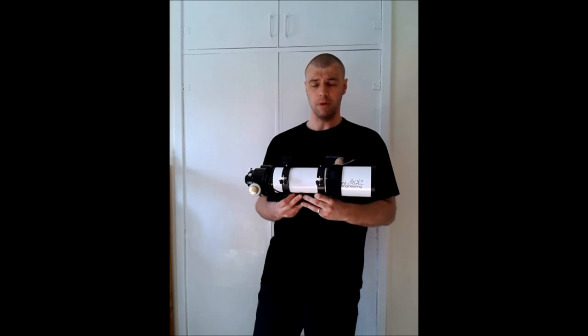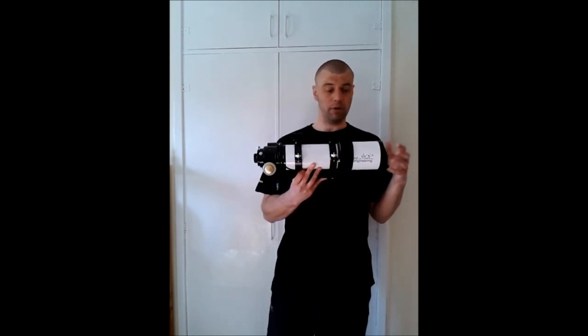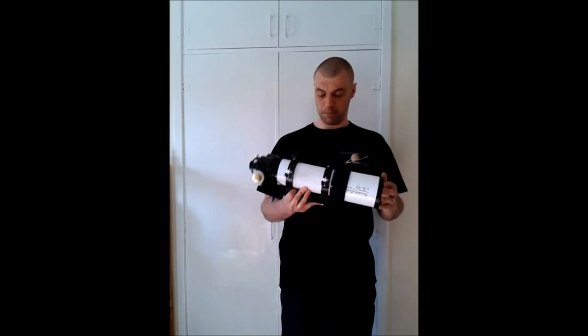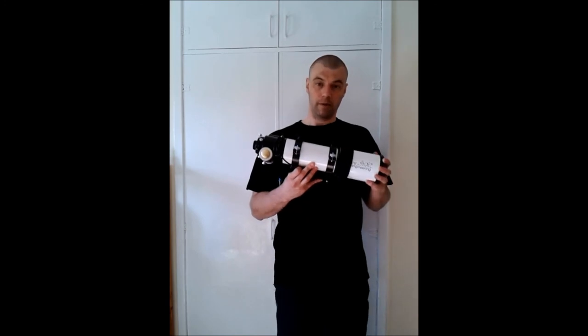So basically what we're going to do now is have a closer look at the equipment that I use, which I think is the best for any ED or triplet refractors. This process can also be used for acromats as well, for the guys who can't afford a telescope of this quality — acromats are just as good. We're going to show you the stuff I'm going to use and then the process of cleaning this refractor.